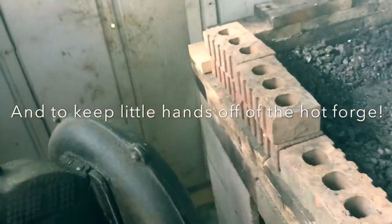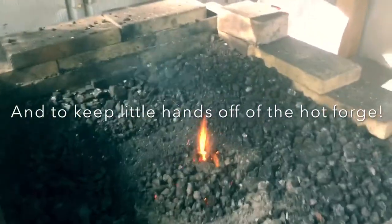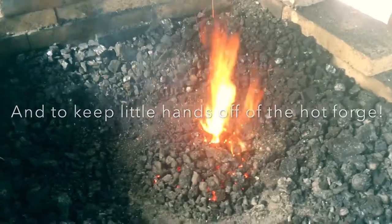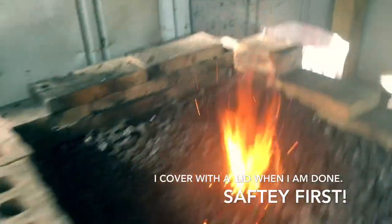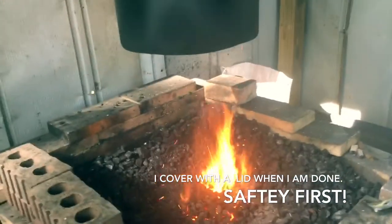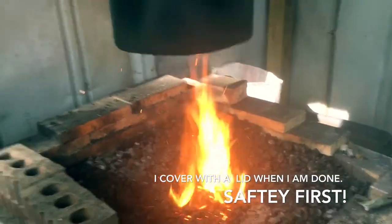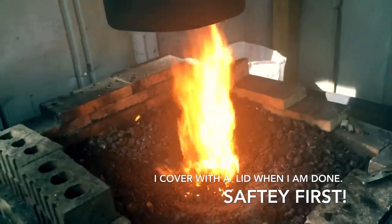Got the blower going — hand crank blower. Left this sitting for, I don't know, a couple hours, and the coal will fire right back up. And as you can tell, the smoke and the flame want to climb on up into the chimney there.